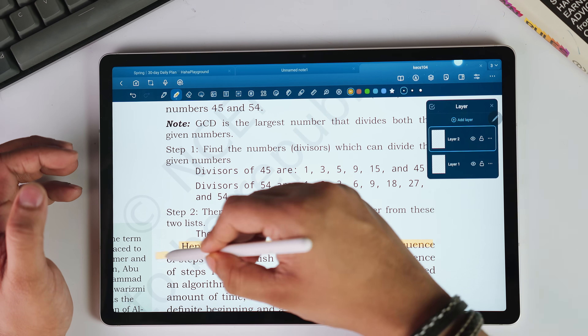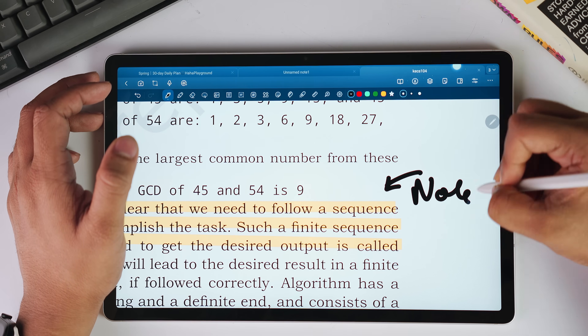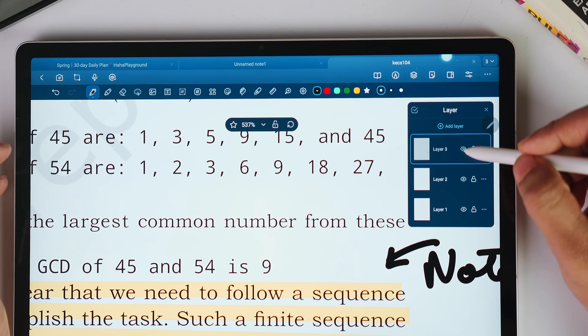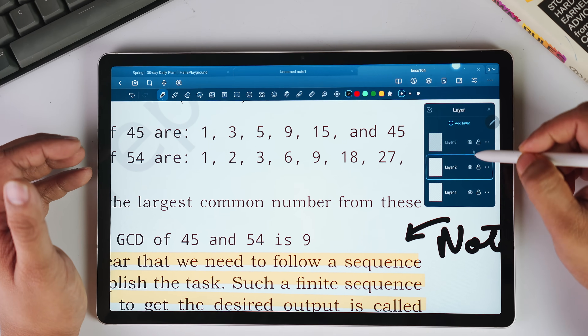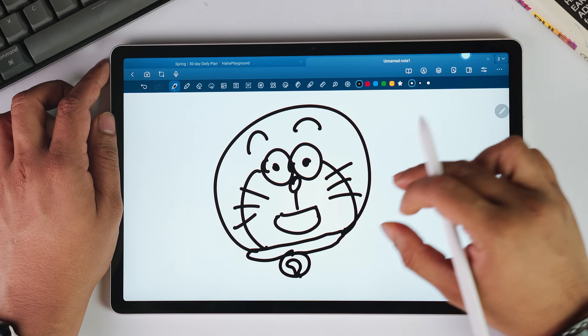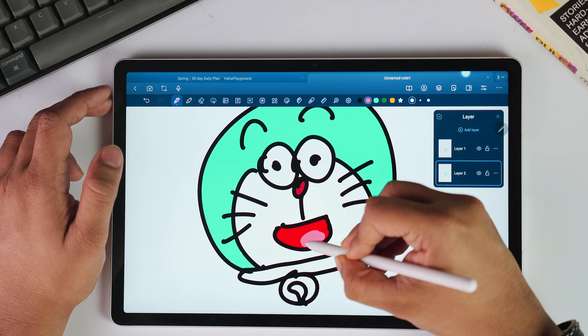Your main notes in one layer, annotations and corrections on another, and diagrams and illustrations on a third. Each layer can be hidden, rearranged, edited, or deleted independently. You can take your main notes during a lecture and then add detailed annotations without cluttering your original content. For art students or anyone who sketches, this is a game-changer — you can create rough sketches on one layer, work on the outlines on layer 2, and add colors and shadings on additional layers.